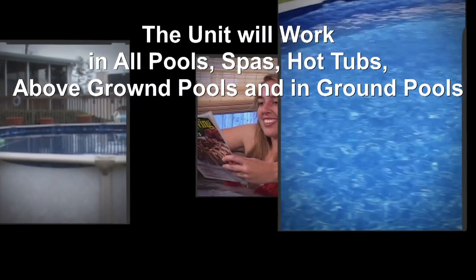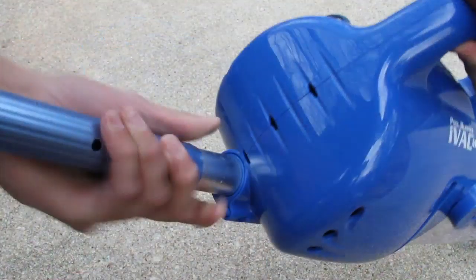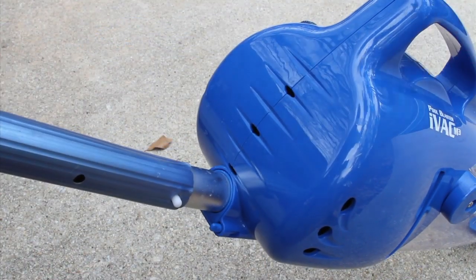When you are finished cleaning, just rinse out its easy-to-empty debris chamber and filter. The Pool Blaster IVAC M3 can be attached to any standard pool pole for extended reach cleaning.